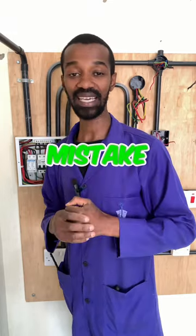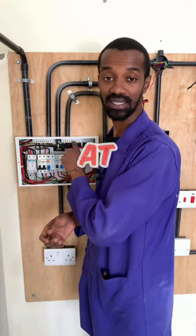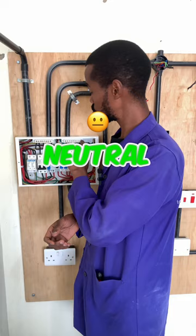Another mistake that people commit is to not tightly screw the neutral bar on the neutral connection.